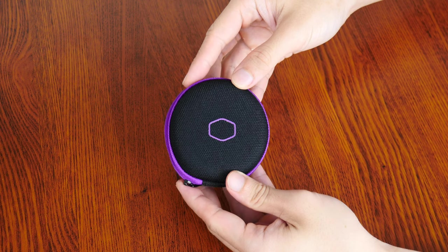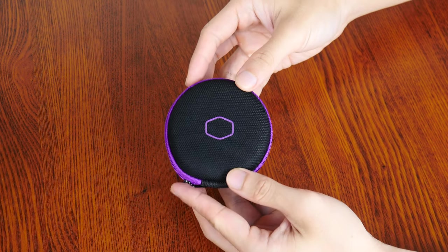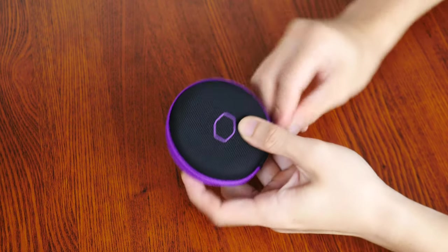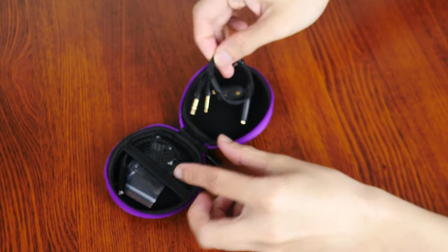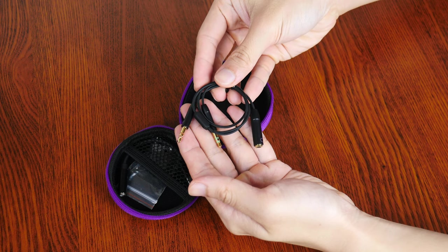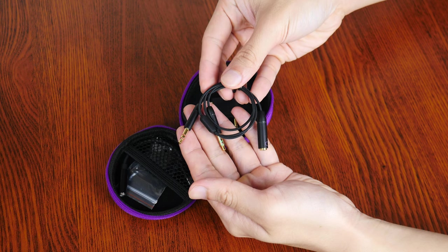First up, we get a round carrying case in black with purple trim, and it also has a minimalist rendition of the Cooler Master logo. Opening it up, we get a 3.5mm splitter cable that allows end users to connect the earbuds to a PC that has both a 3.5mm audio out jack and microphone in jack.